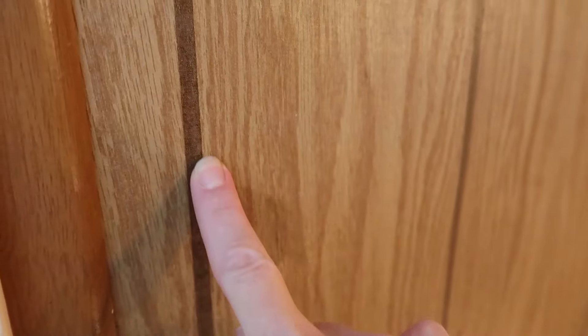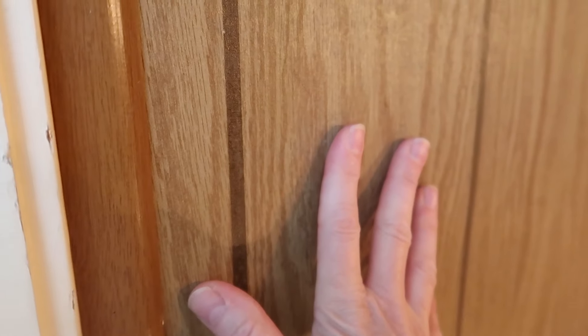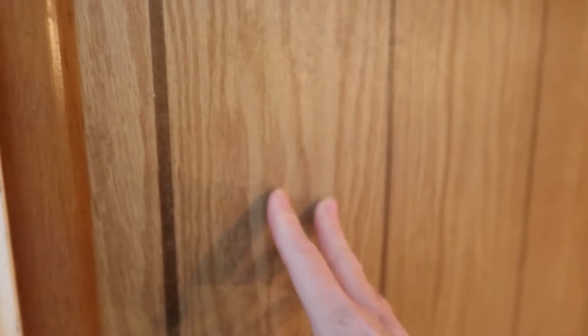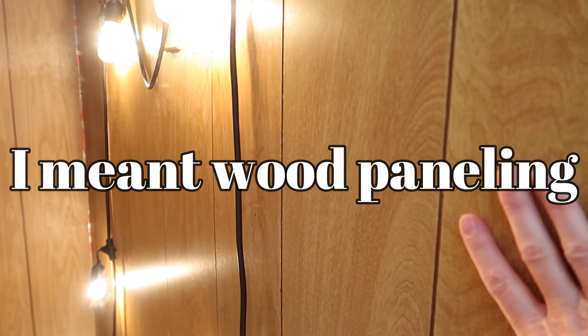Before I start, I wanted to try to show you on camera — this is like faux wood, but this is not a groove; it's just a darker part of the faux wood. So I'm afraid if I paint this, it's just going to look like a flat wall. Whereas over here, there is a groove, and it will look more like board and batten. So I don't know what I'm doing, y'all. This may end up looking hideous and I may end up being sad. But we'll see.